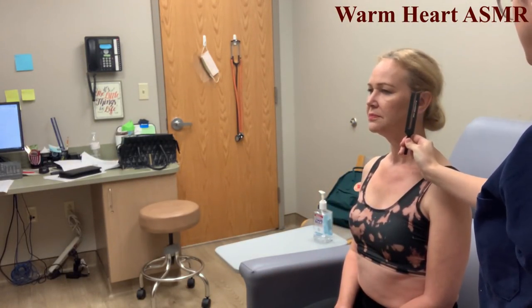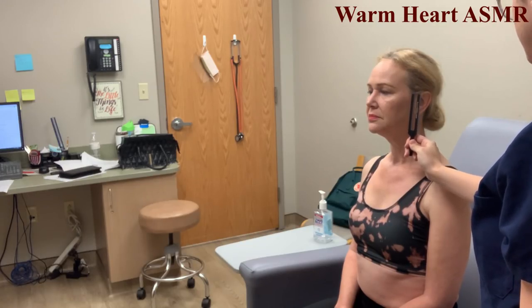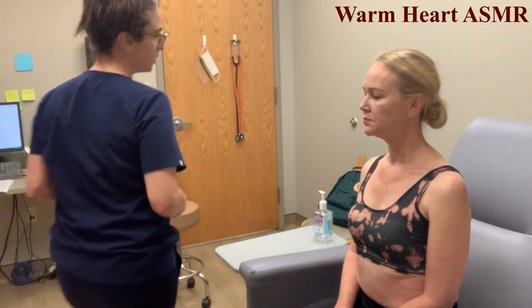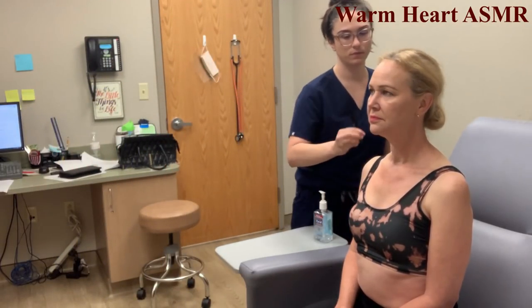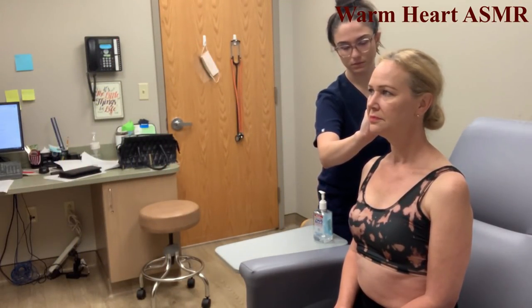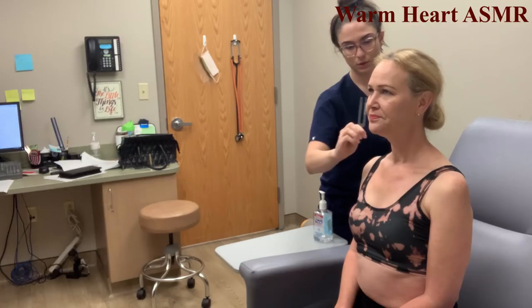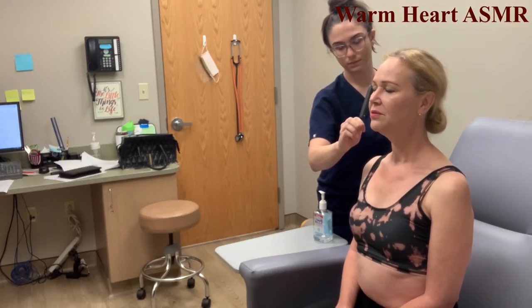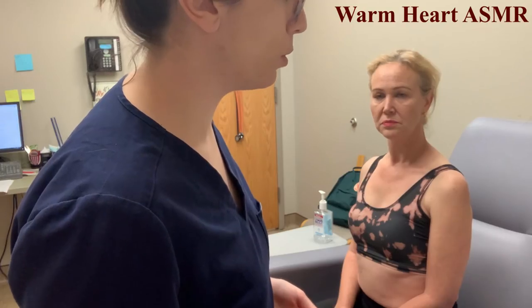Performing the Rinne test on both sides. Air conduction was twice as long as bone conduction — that is a normal finding.